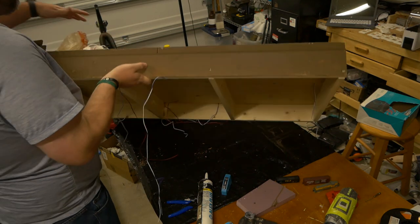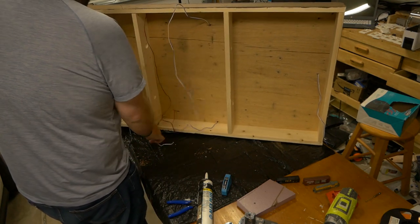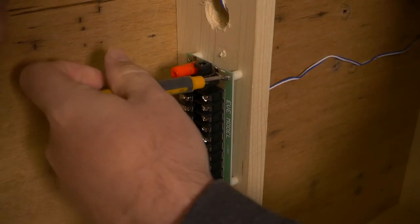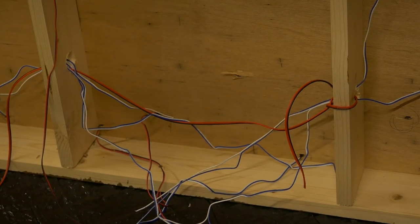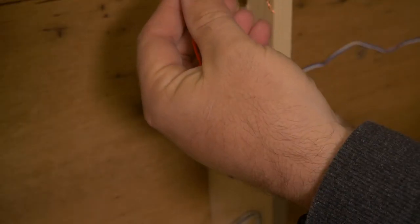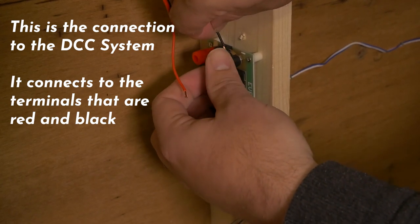Now that the track is dry, we can wire up the DCC bus. This will supply power to the entire layout. This method hooks up the layout in parallel rather than a single point of connection, so one spot of electrical failure won't stop the entire layout. We're using a bus from Eve Model specifically designed for model railroading — it allows us to connect track power and use screw terminals for all wires, and comes with spacers and screws. We strip each wire end and attach them to the bus, keeping all white wires on one side and all blue wires on the other.